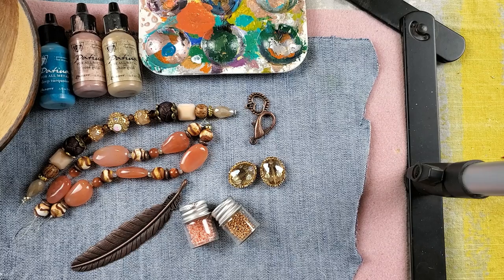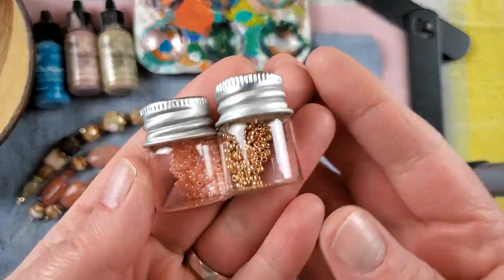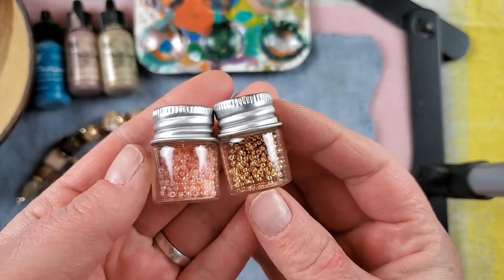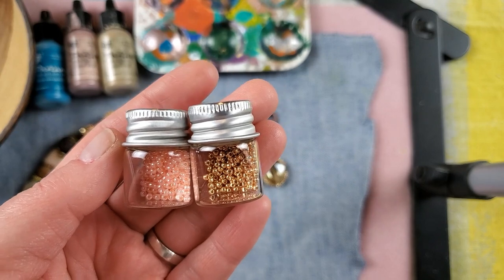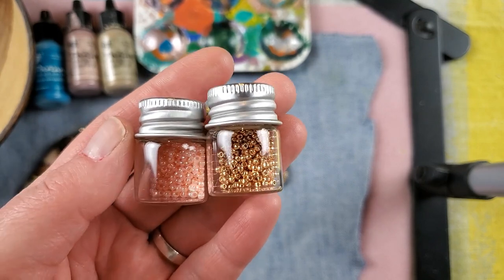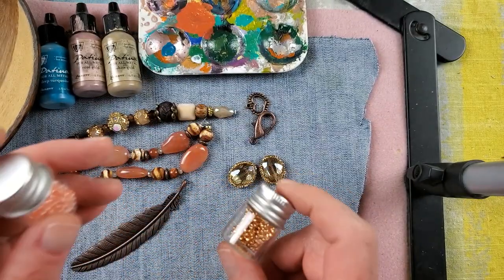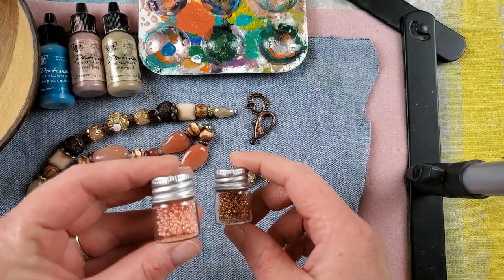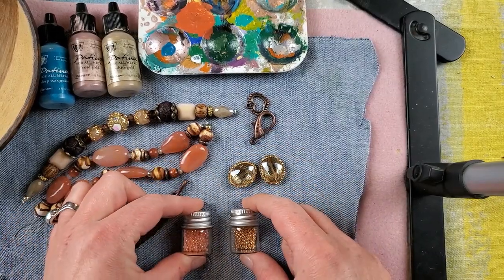I'm using leftover 11/0 Toho seed beads from Jesse James — this one is in Peach Sherbet. We used some of these on the Walk on the Beach necklace, so we're going to use them here as well.